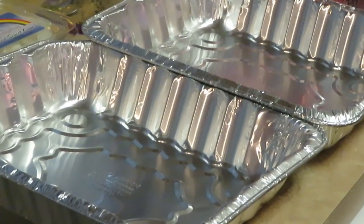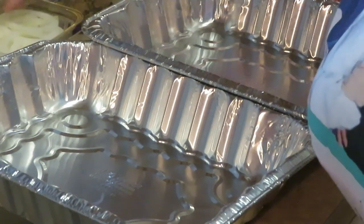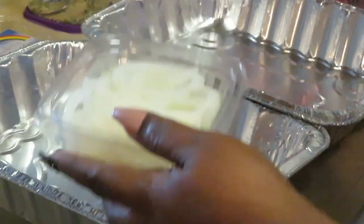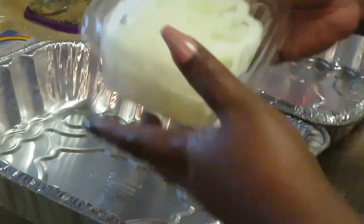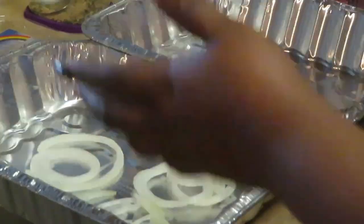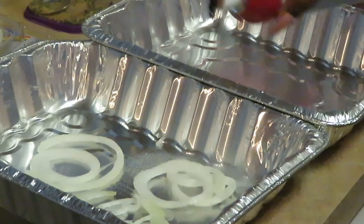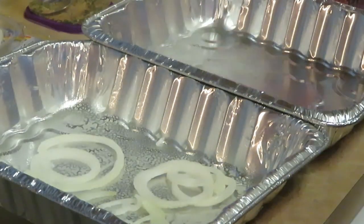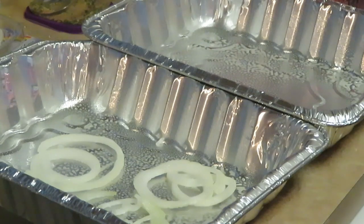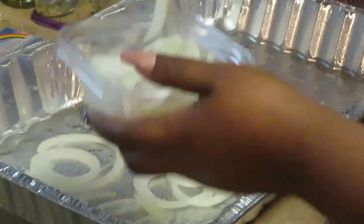Okay guys, I'm back. I want to show you how I pan up the turkey drumsticks. I have some pre-sliced onions here — I'm going to go ahead and drop some at the bottom first. Let me get my oil — I'm going to spray some canola oil down at the bottom so that my turkey drumsticks don't stick while they're cooking.